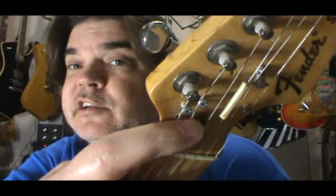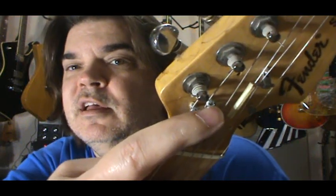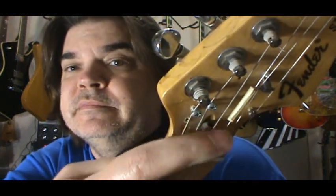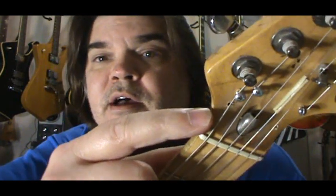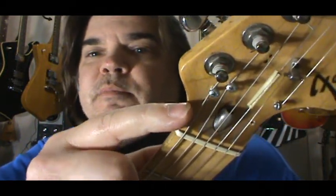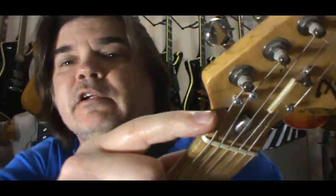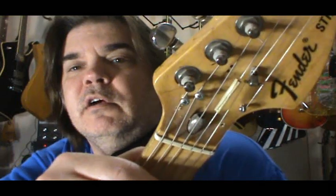So you have the A string — you tune it down to G, then you put the screw in your headstock back somewhere where you can grab it. I missed the first one and it didn't do what I wanted to, so I just moved it back this way. I will put some toothpick in there with glue, sand it a little bit, and make it look pretty again. But right now everything is just what it is.